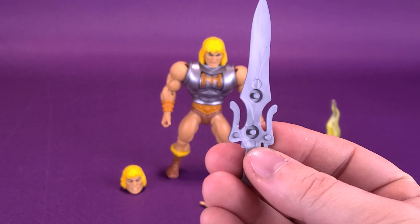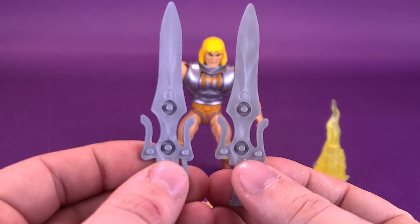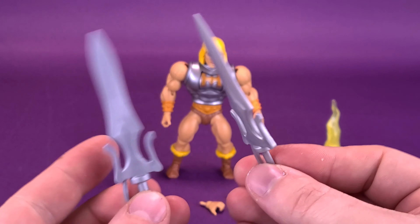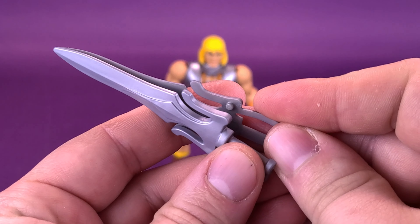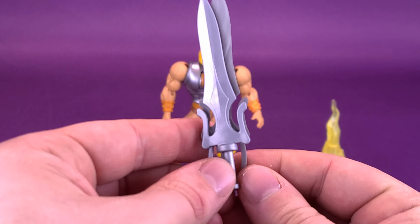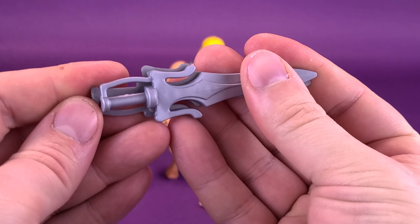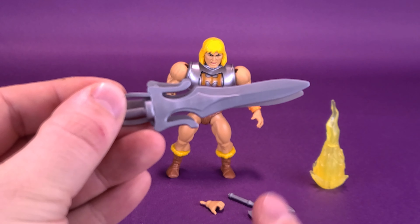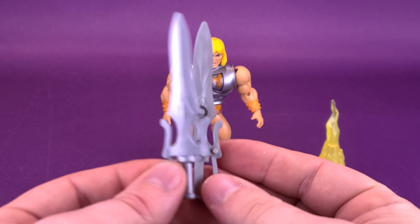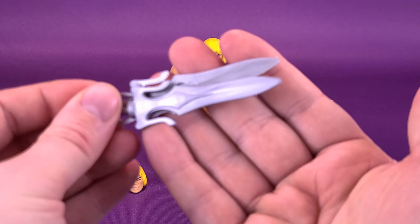The next solution to the problem: if you already had picked up the original He-Man, you already have one half of the sword. Why didn't they take the Battle Armor He-Man sword and flip it, invert it? Skeletor's sword is essentially the same sculpt with the opposite plugs, so the male would have been the female and it would have plugged into place. Why didn't they just mold Battle Armor He-Man with Skeletor's sword mold? Then you could have taken both blades, put them together, and had yourself a full power sword. You could combine He-Man's sword with Skeletor's — just an observation.